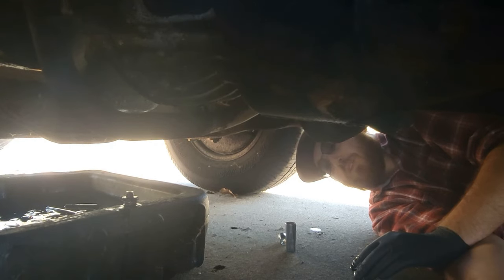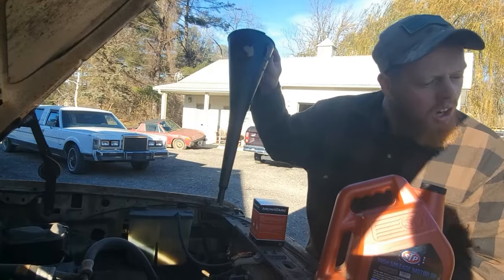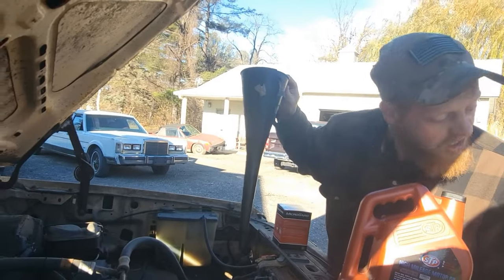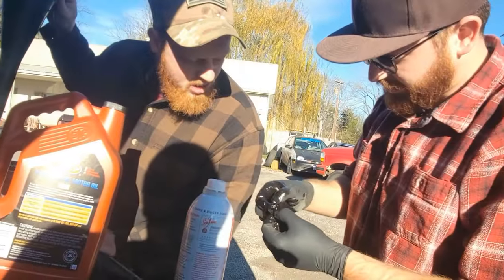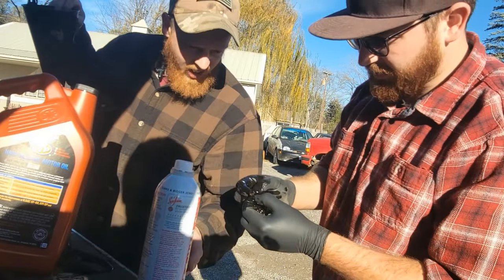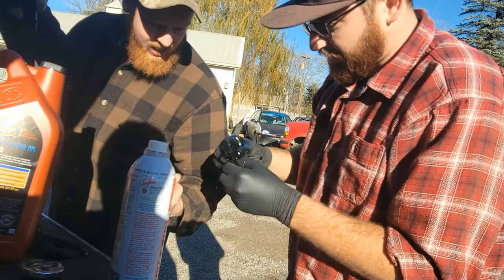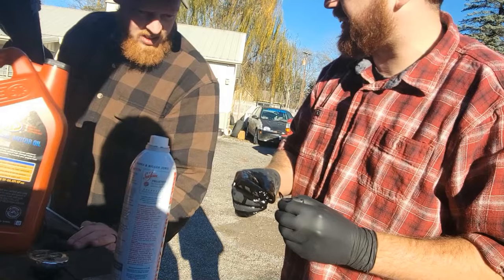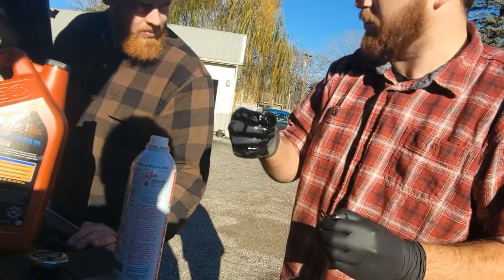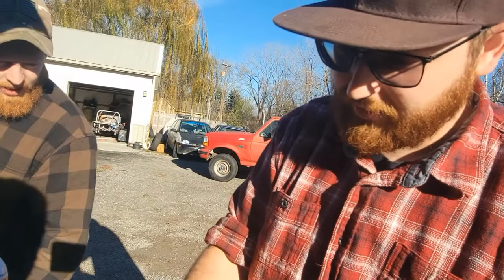Then put some not-cheap oil in it. Oh, I think this little plastic washer broke on the drain plug. Why would you have a plastic washer? It's supposed to be copper or brass. As soon as I lightly touched it, it cracked. We're not going to use that — just clean off the drain plug threads.